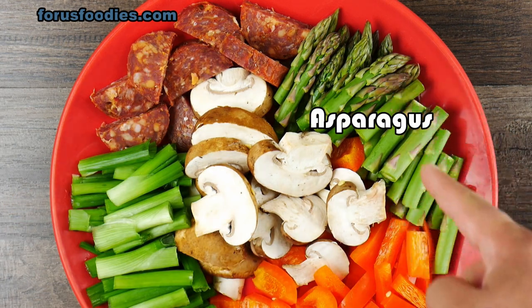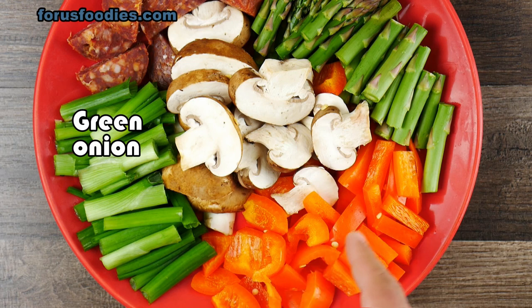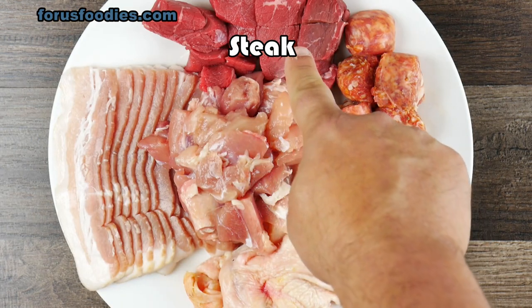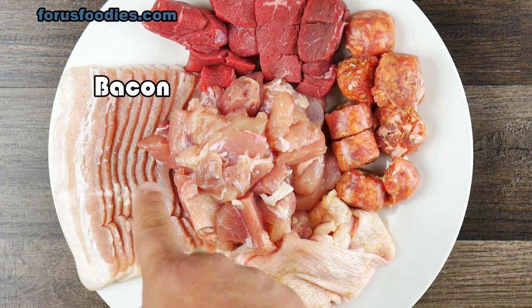There's more than seven combinations. I got Spanish chorizo here, asparagus, mushrooms, green onion, bell pepper — cut it however you like. And then I got steak here, Italian sausage, and bacon.